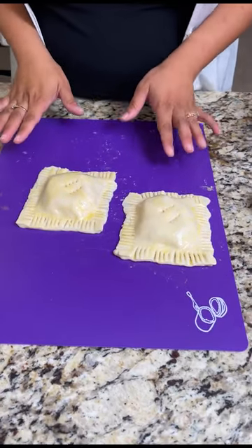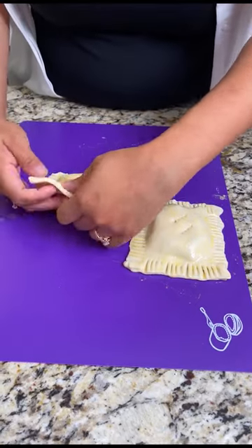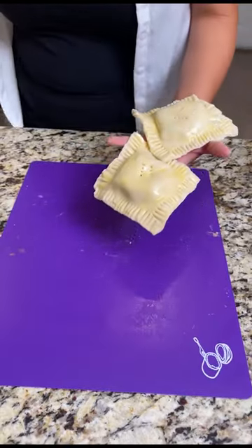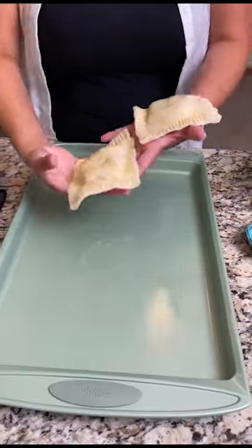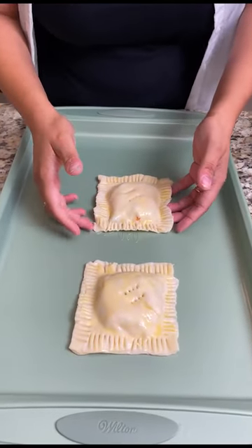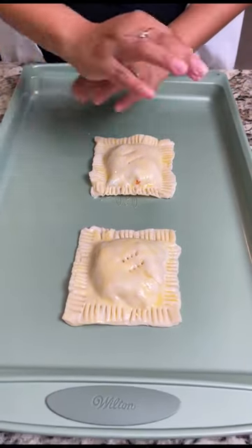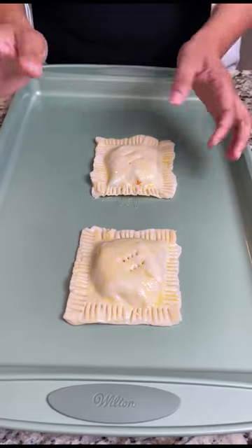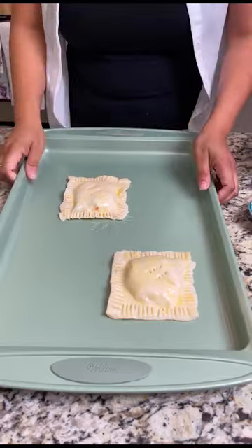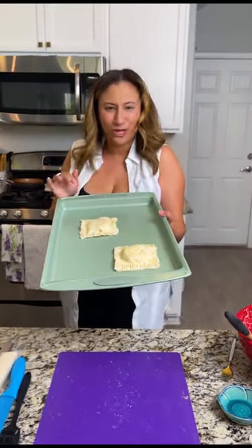These look absolutely phenomenal — now they're ready for the oven. We're going to go ahead and take both pockets and place them on our baking sheet. Make sure you give them enough room so they don't touch each other and bake together. You want them to have their own space to bake nice and evenly. Now that our oven is set to 375, we're going to place these in the oven for about 20 to 25 minutes.